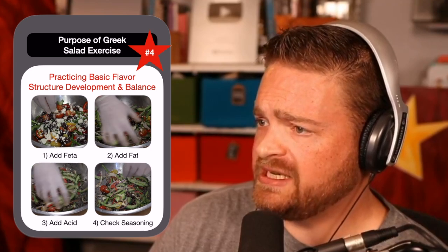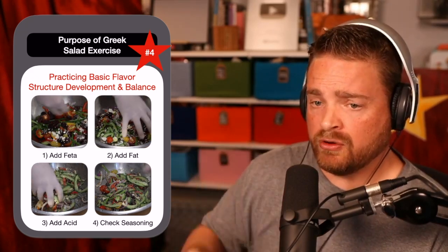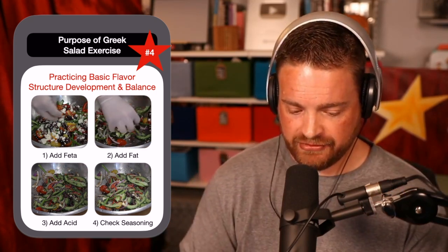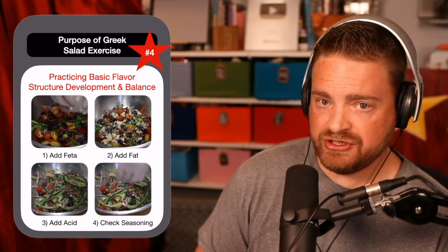The same thing holds true with your Greek salad. You want to start by dressing the vegetables with your feta and with your olive oil, adding enough oil to evenly coat those vegetables. Now, fat will actually coat your palate and will deaden some flavor, so you need some brightness there. How do we cut through fat? The number one way is acid, and you should always use acid in almost every single dish you create — whether it's a touch of lemon juice or vinegar.